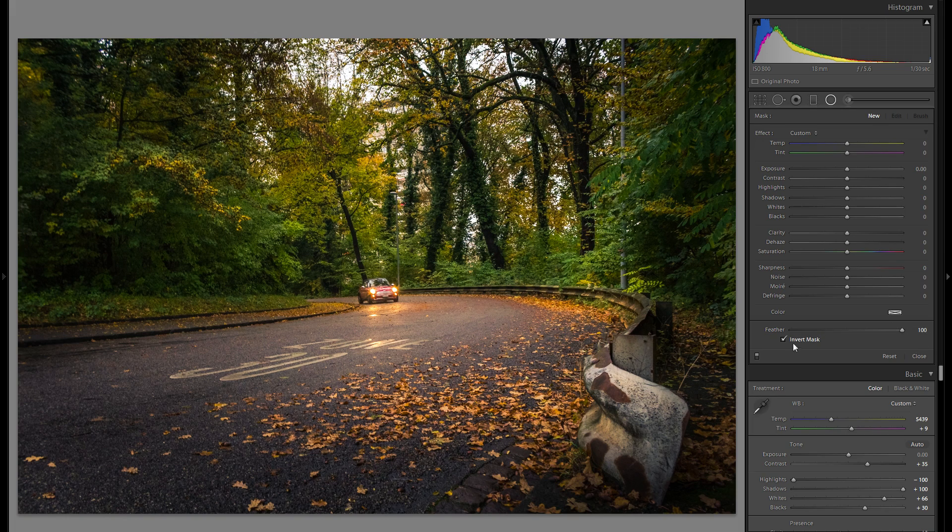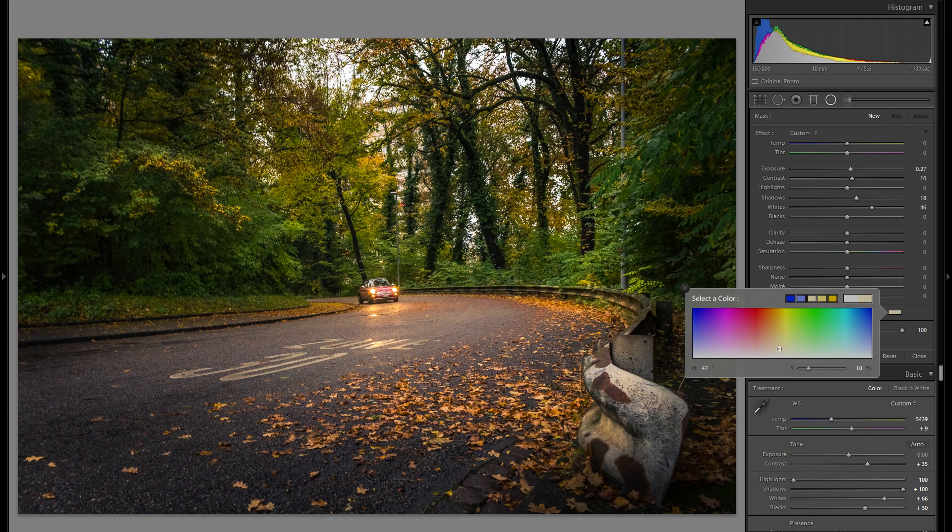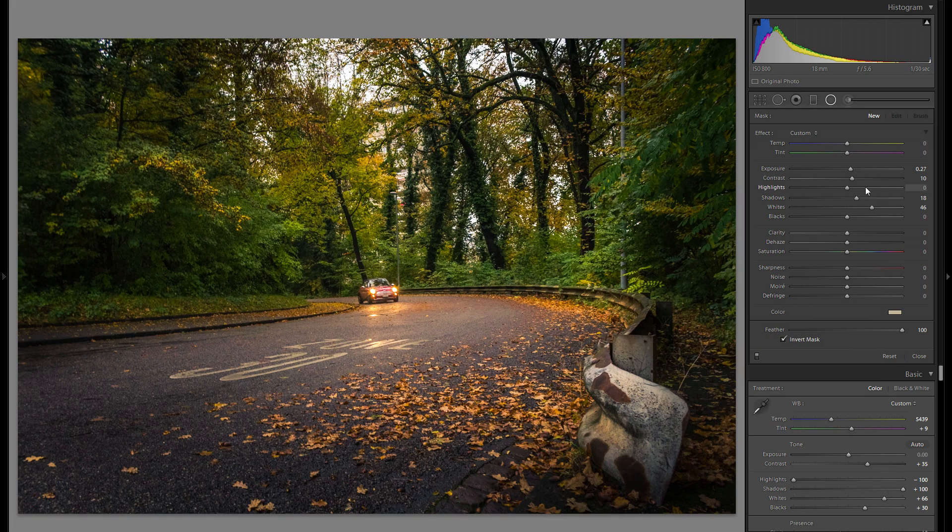Make sure the feather is at 100, also invert the mask, and then I'm gonna start off with plus exposure by bringing up the whites, also bringing up the exposure slider just slightly, maybe increasing the contrast a bit, bringing up the shadows as well, and at the same time adding a little bit of warmth in the color. As I drag a filter over the picture, I'm just gonna use it as a reference and further adjust all of these sliders — you really wanna make sure you do that because you don't wanna just go over the top.